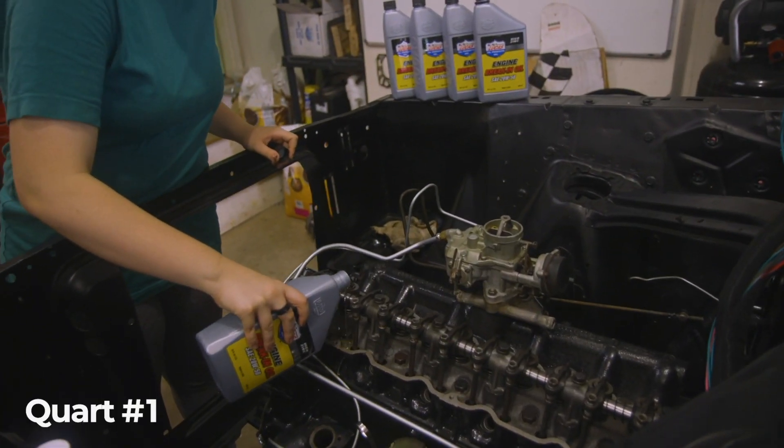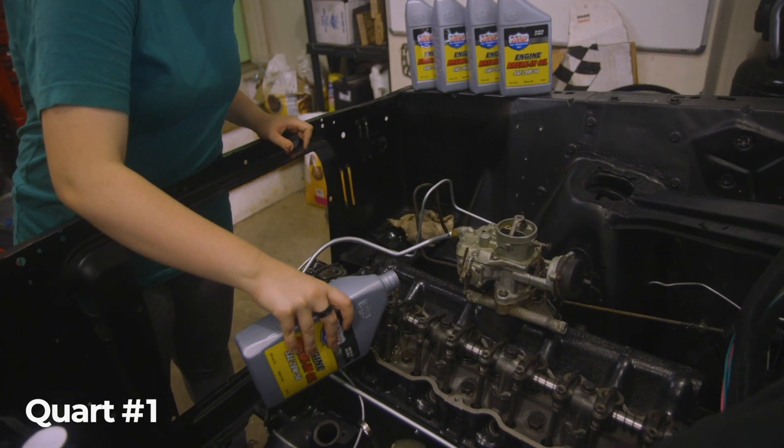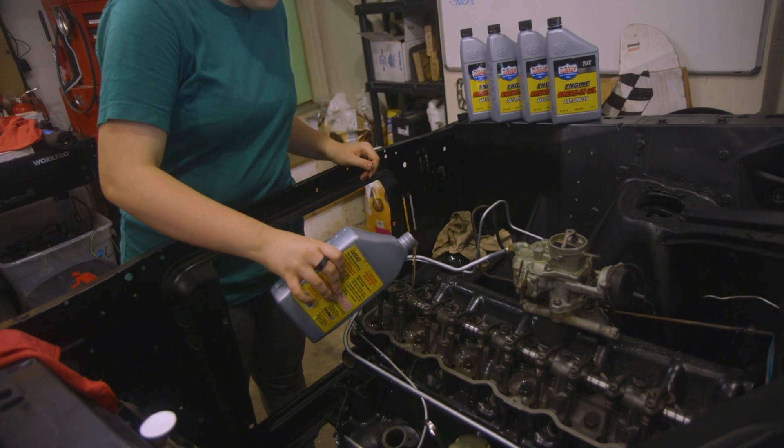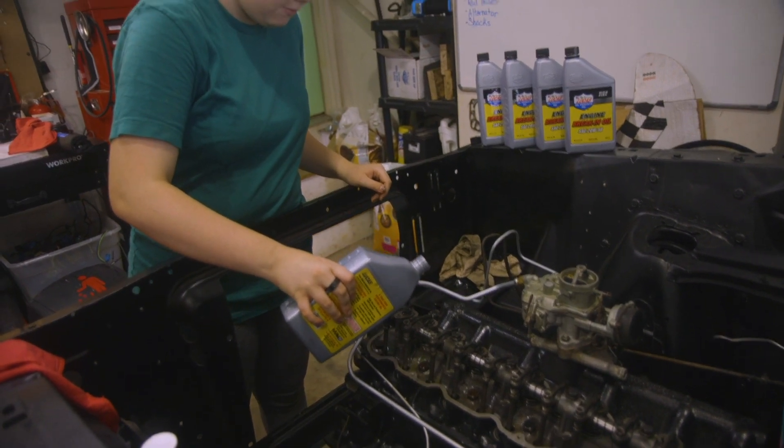We're going to pour it on the rockers. We could pour it through the valve cover, but we're going to have to take the valve cover off eventually, so might as well just pour it right on there. Oh no, already over the side. That seems to work well.